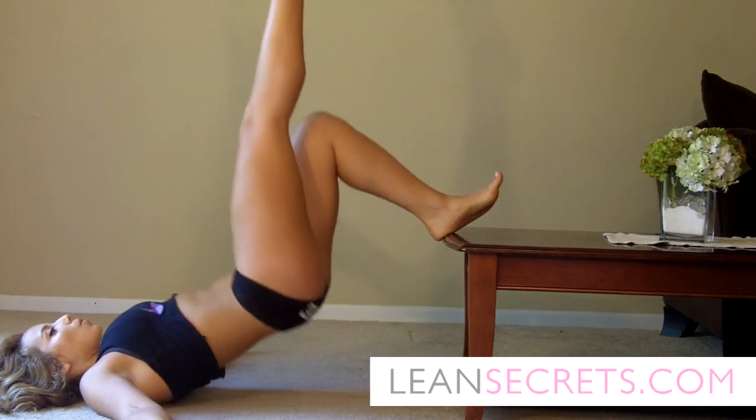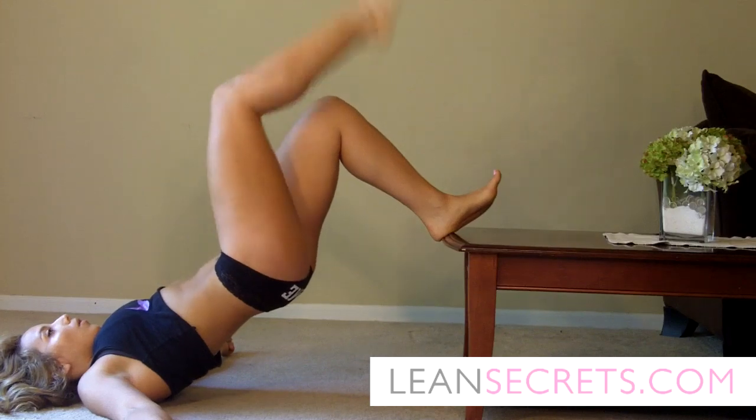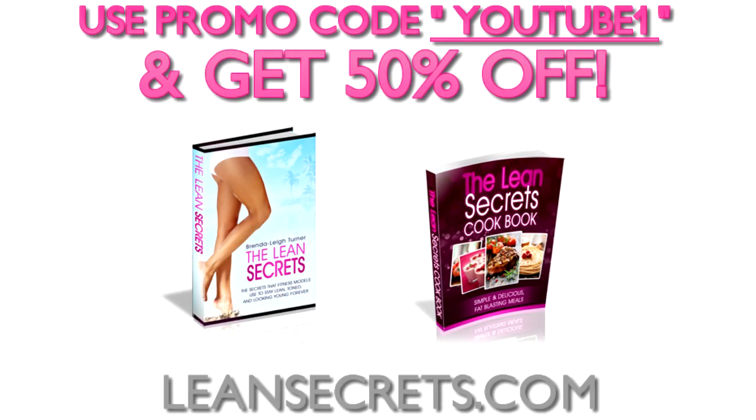If you use the promo code YouTube1 on my website LeanSecrets.com you'll get 50% off a book I wrote called the Lean Secrets Guidebook. It's basically a book filled with the lean secrets that nobody ever told you, and it'll tell you all about how to get and stay lean, firm, and tone.